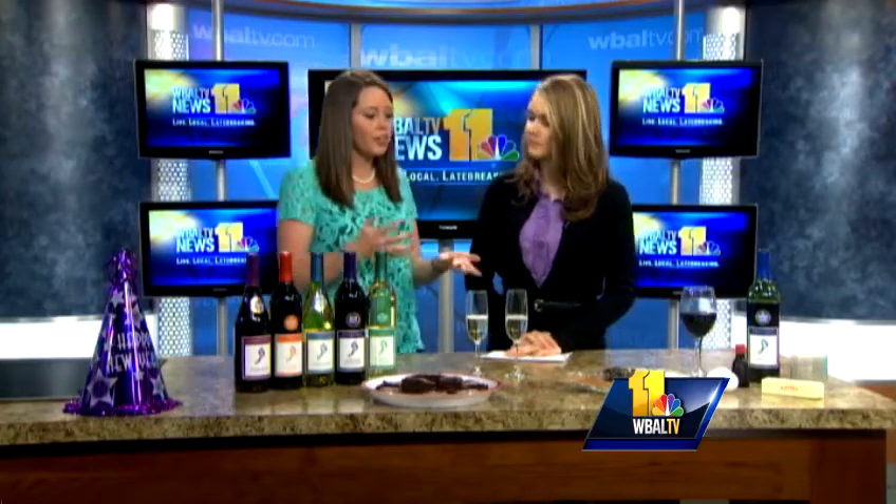You can have something to go with your appetizer, with your main course, and then something else with your dessert. And if you have a little bit of Merlot left over from the night before, you definitely don't want to waste it.